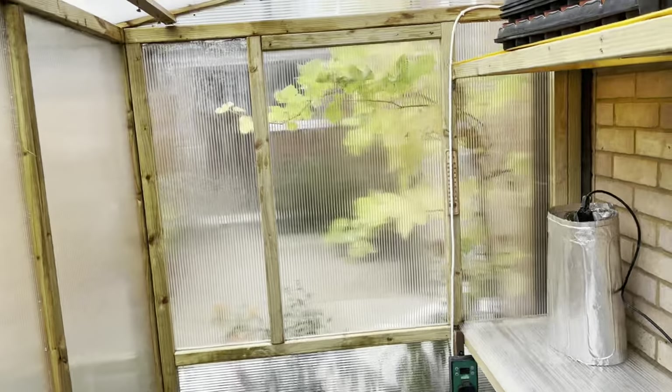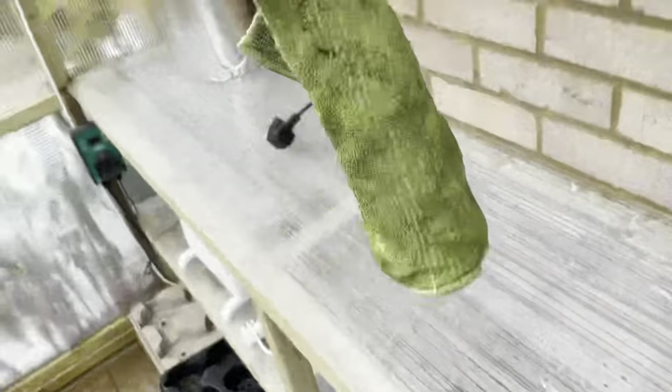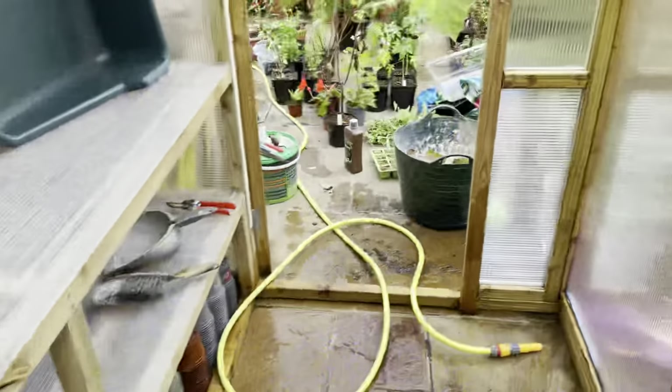I'm no window cleaner, but I think they look pretty good to me. You can actually see there's a grapevine outside now. Look how much grime came off those windows — well, polycarbonate sheets — but certainly cleaned up a lot of the limescale using the vinegar solution. Job ticked off, greenhouse done.